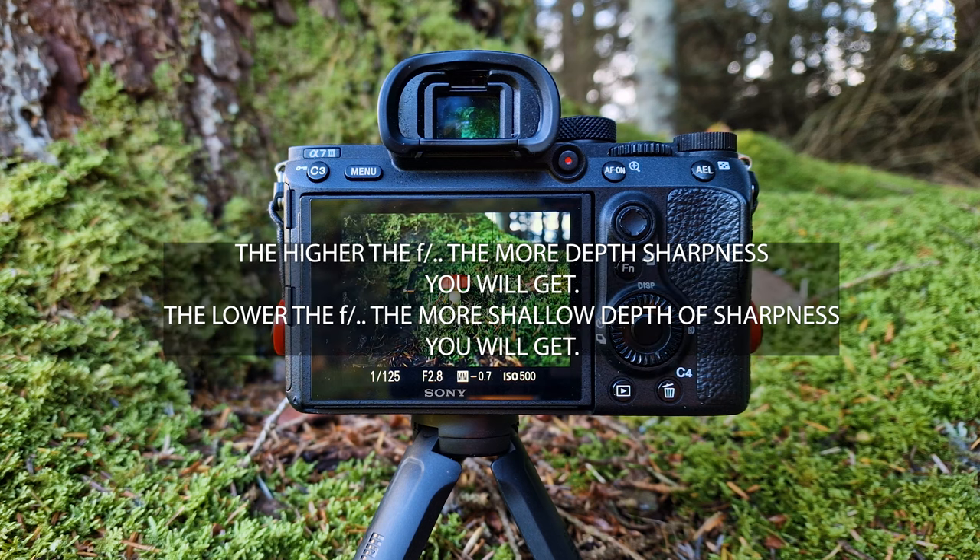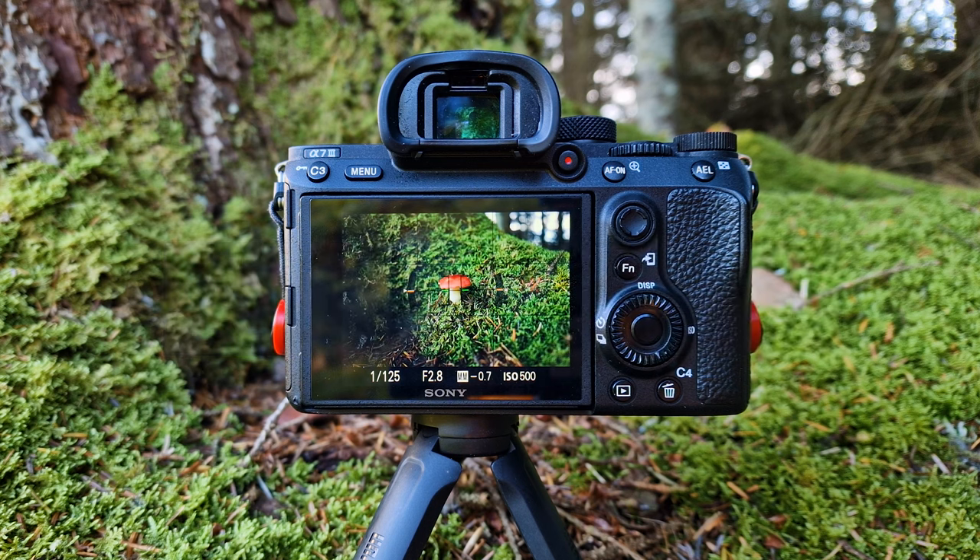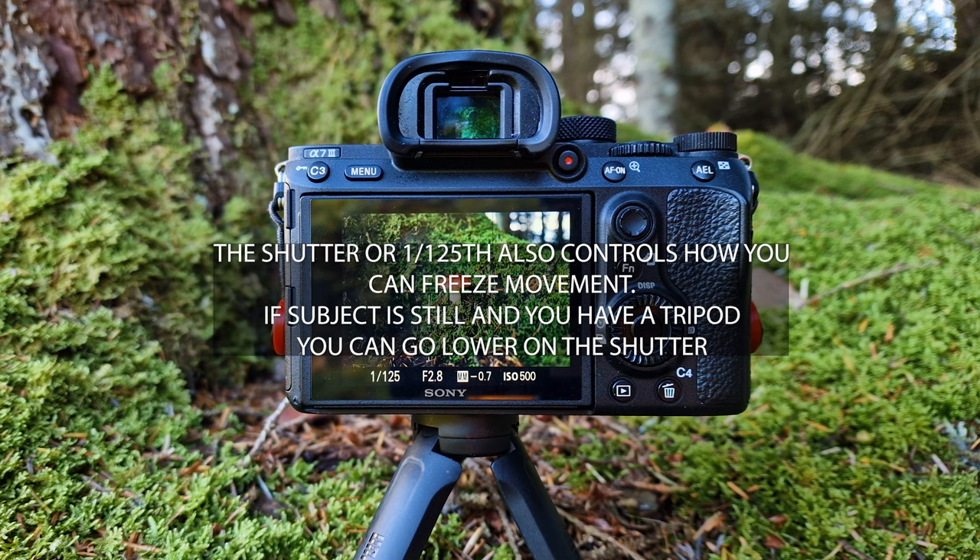My ISO is 500. I have a Sony a7 III, as I said, that's quite good in low-light conditions. So the ISO is not a concern when it comes to taking photos today.